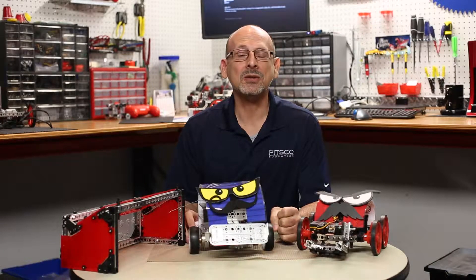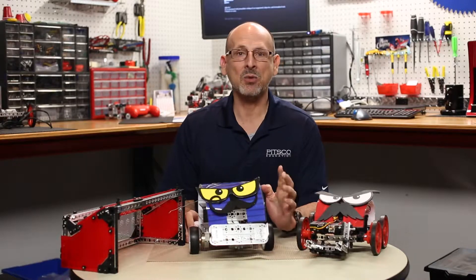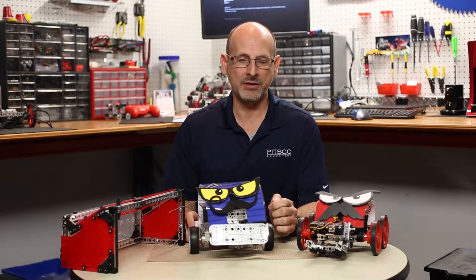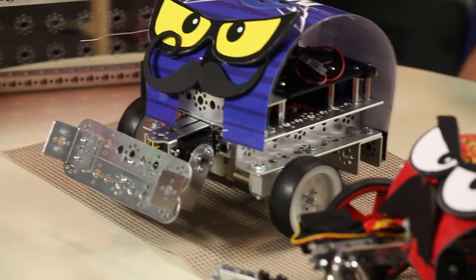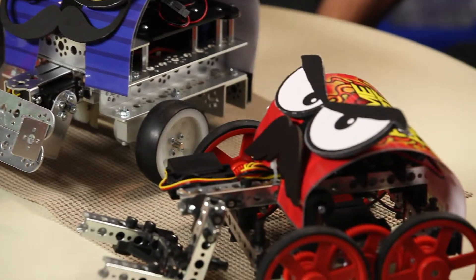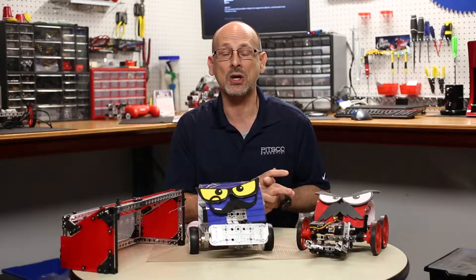Hi, everybody. Welcome back to the Tetrix RoboBench video series. This is Tim. Today, we're going to talk about a fun activity that we did that you might want to do in your classroom — it ended up being something we did for one of the national shows.